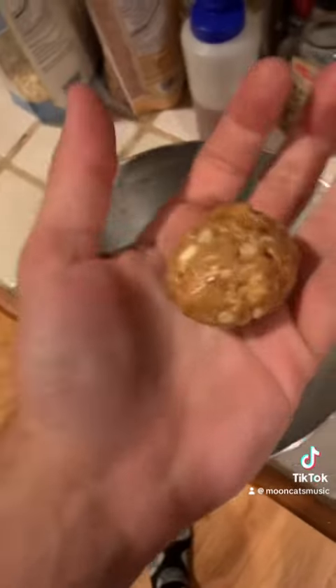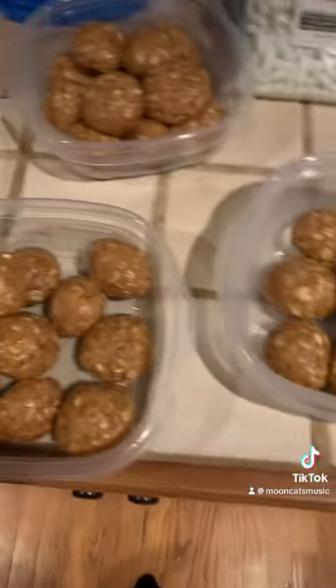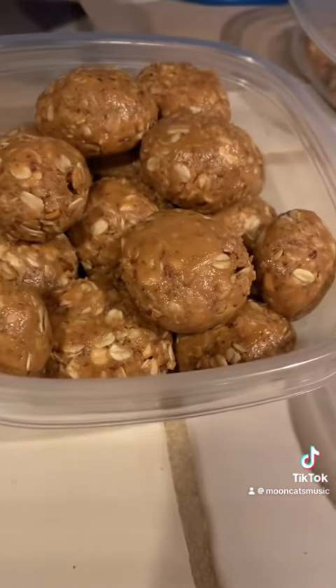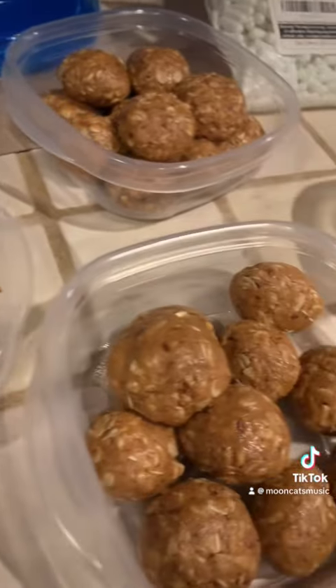And this is what you get. When you're done, you pretty much roll them all into little balls and then they all kind of look like this. I honestly eyeball it and make sure they get nice and formed. The flax will harden, so they're great — look at all these!